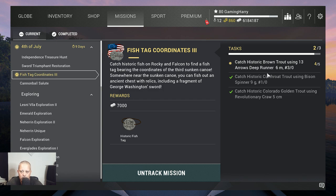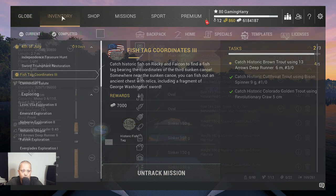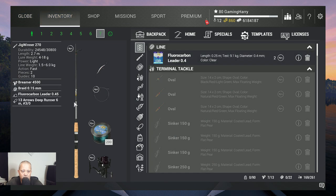I already caught this one, so I need one more and I'm gonna catch it in the video. Of course, these two — the historic cutthroat trout and the historic Colorado golden trout — we both catch them at Rocky Lake at the same fishing spot. We just need to change the lure.